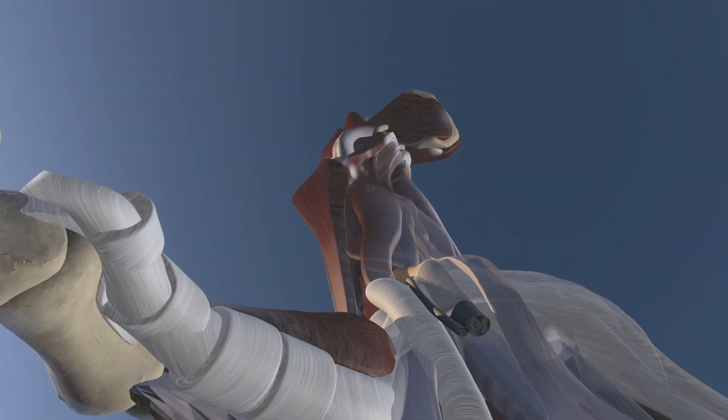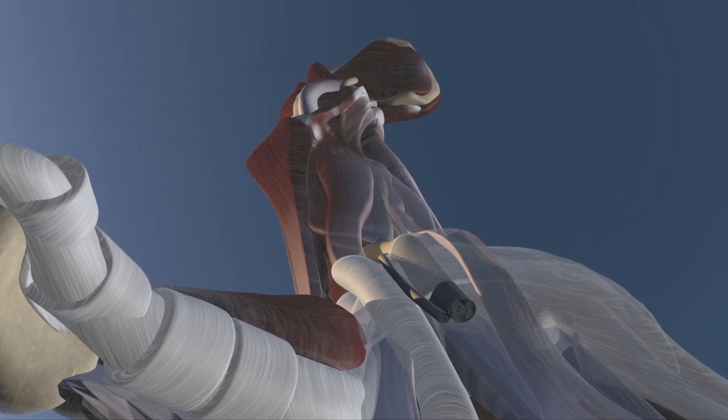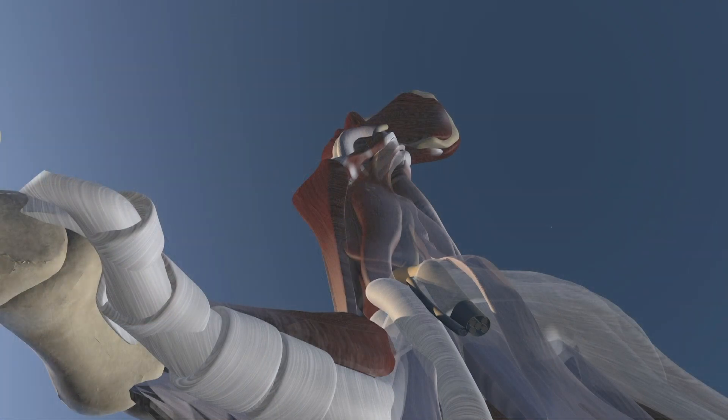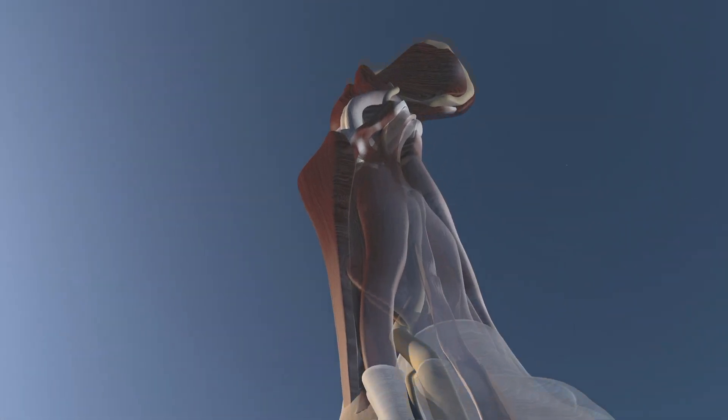Here we're going to focus on some of those nerve fascicles and bundles that are within each nerve. We're zooming in on a cross-section view of the median nerve, and you can appreciate how there are separate bundles within the nerve. That is important for identifying the nerve on ultrasound.